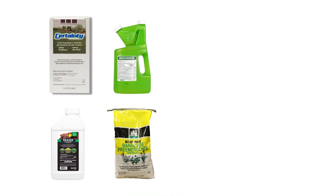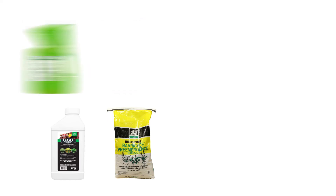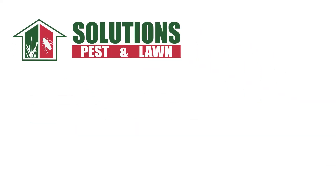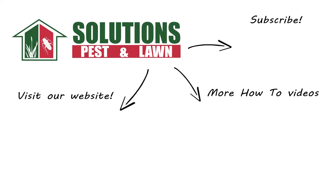With these professional products and tips from Solutions Pest and Lawn, you can remove quackgrass from your property, and we offer fast, free shipping to help you get control quickly. Visit our website to get your products today. If you like this how-to guide, please share. And if you're new to our channel, subscribe for more how-to and product videos. Contact us for more tips, tricks, and DIY pest solutions.